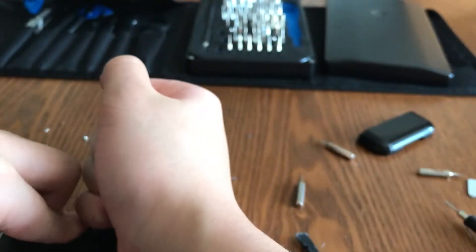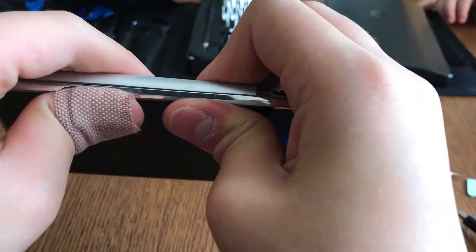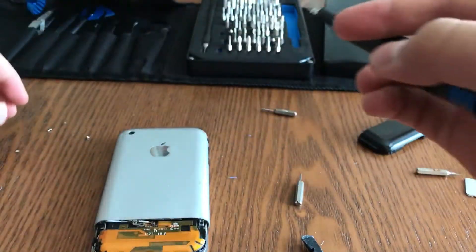Mine is a little bent so it doesn't want to go in very well. You may need to use a lot of force to press it in if you have damaged your housing a little. As you can see here, we've got it back into place.